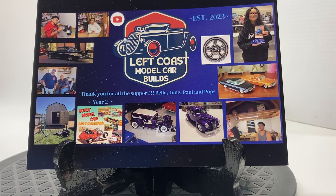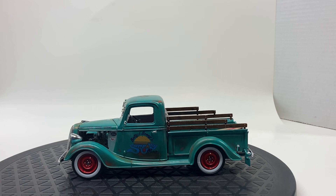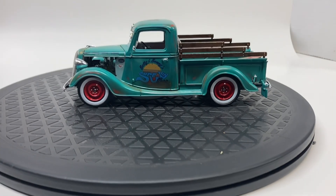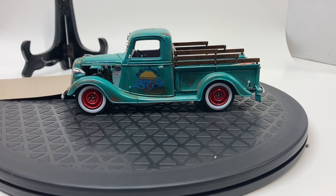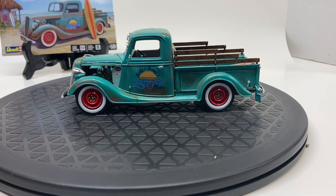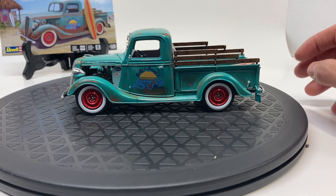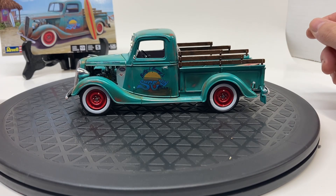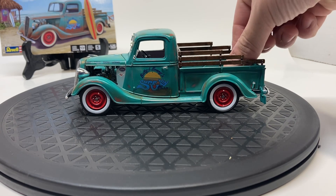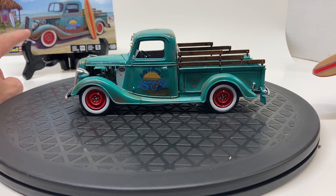Today I'm going to show off my 1937 Ford pickup. This kit was a blast and as you can probably tell I went with the box art. This is actually the first build I put on my channel, which was a year ago — I've been on here for a year. Time flies when you're having fun. This is my first repeat on the channel. I built it just like the box art — I really enjoyed the art style and I thought the patina on the truck looked really cool.